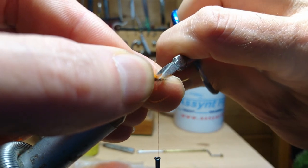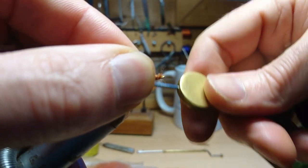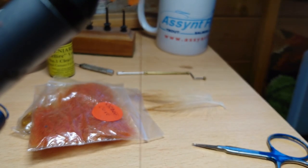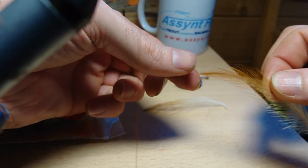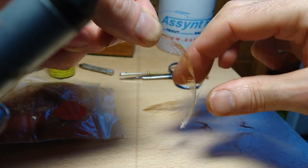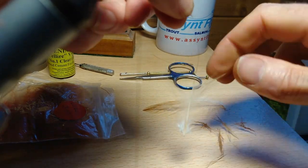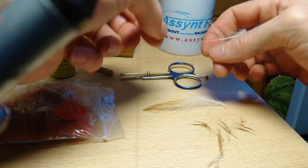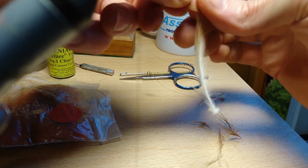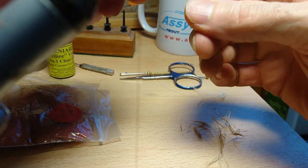Wind that back down a bit. So now we're going to do the hackle quills. Just get a nice grip on the very tip there and just strip this off — you're only going to use the fine bit of this quill. I find that this makes the fly a lot more durable than using fibers such as pheasant tail or various other feather fibers, which I've just found get destroyed and pulled off and snapped very quickly on the fly.